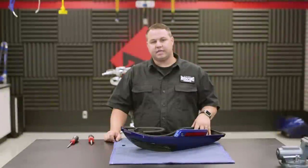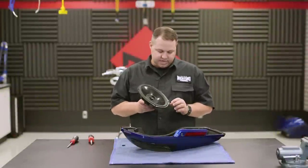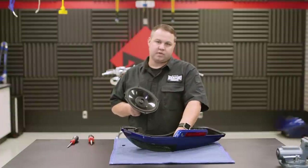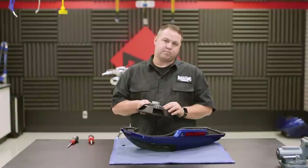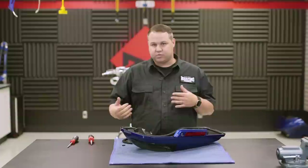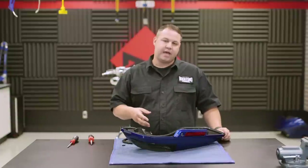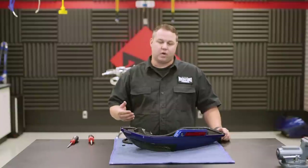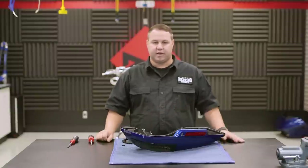Now that we have our lid completely back together, we're ready to mount our 6x9. Take note that there is a guide pin hole in the 6x9 that will go to a pin on the adapter plate itself — that will keep the speaker orientated properly for the wires to be mounted on the speaker. Once we get that together, we can move on to running our wires down to the bag area and drilling the hole in the bag itself to receive the wires. Once we get that done, we can put the lid back on and get it back on the bike.